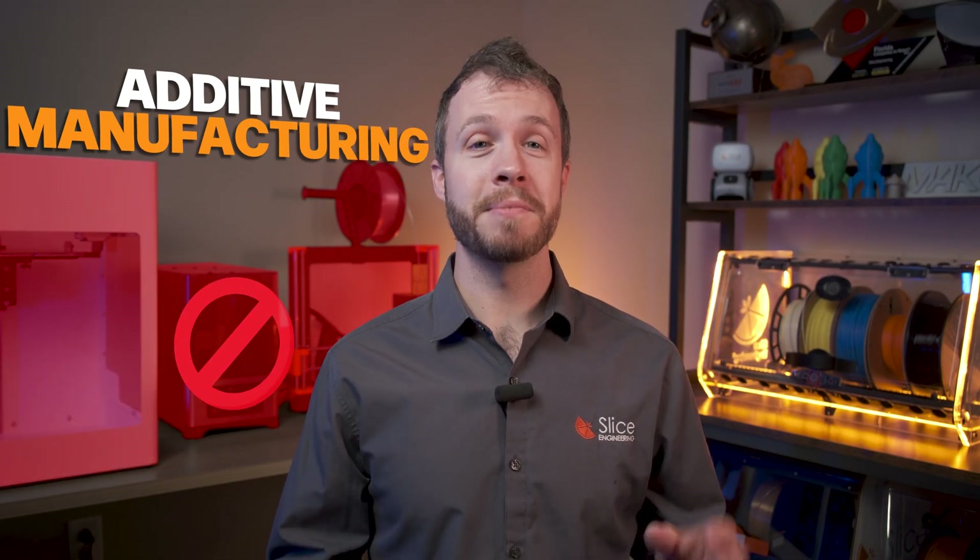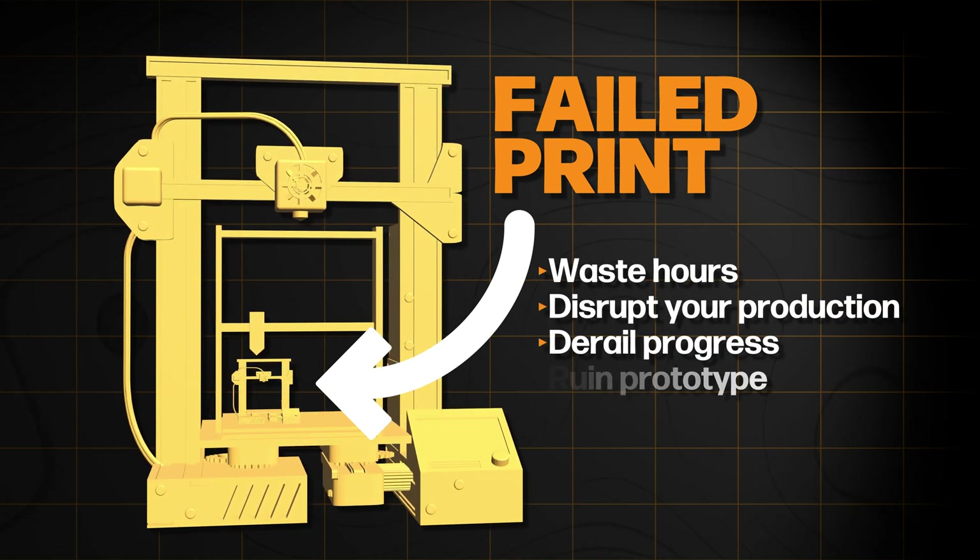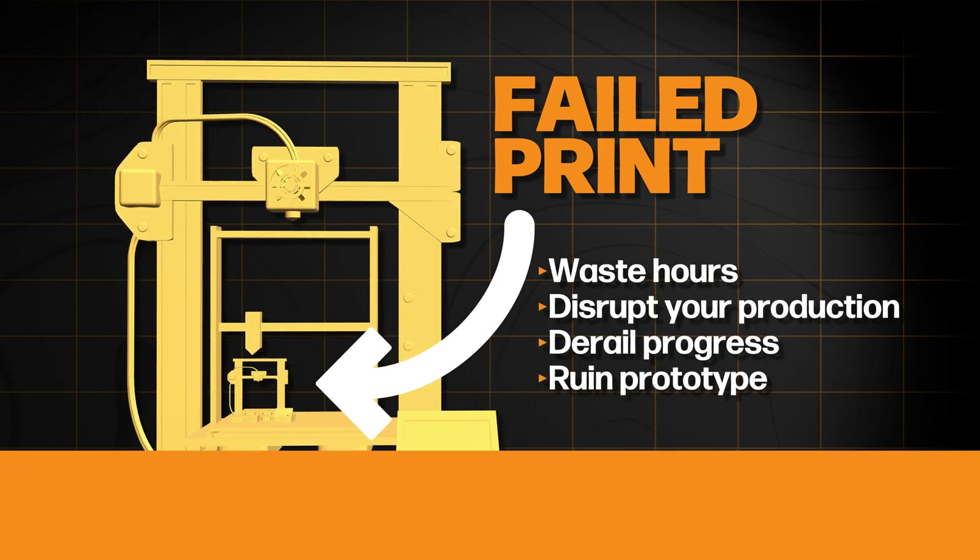In additive manufacturing, downtime is the enemy of innovation. A single failed print can waste hours, disrupt your production, derail progress, and ruin that prototype you're working on.